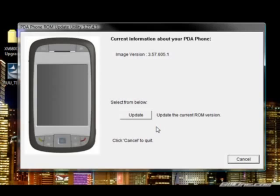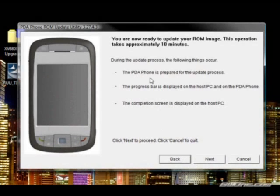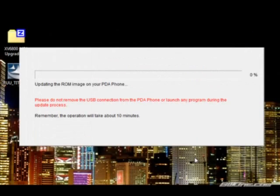You have to verify some more information and then click Update. This will usually show a different version number, but since I've already done this update, I'm just updating over the same version. Click Next, and it's going to let you know what's going to happen during the update — it takes about 10 minutes or so, which is pretty accurate. When you click Next, the update process begins.